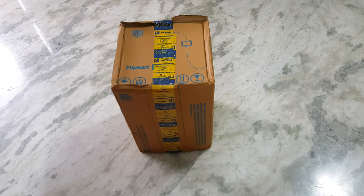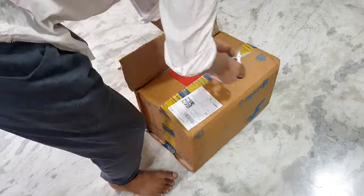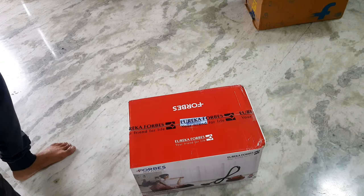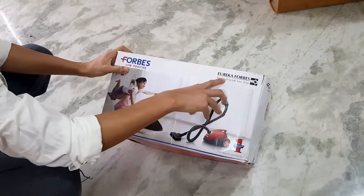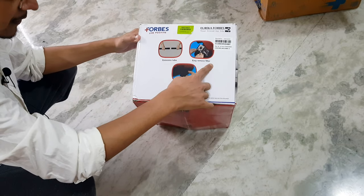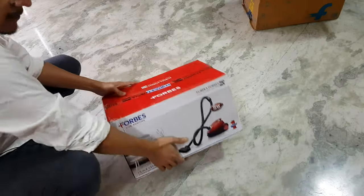Now we are going to unbox the Eureka Force vacuum cleaner, so let's see what we find inside this box. This is how the box looks like. We can see the Eureka Force branding over here and it is a 1200 watt vacuum cleaner. The features are mentioned on the box - you can see the extension tube, easy remove filter, and the sophisticated real filtration for the motor, which is a good thing. So friends, let's unbox it.